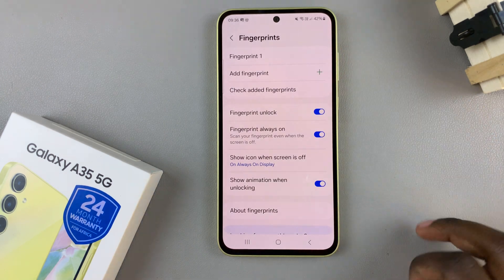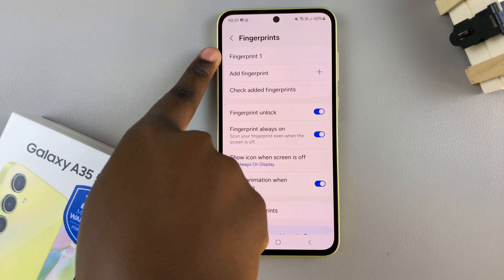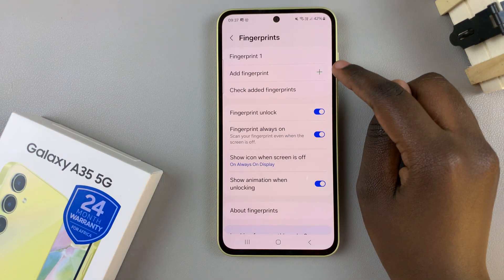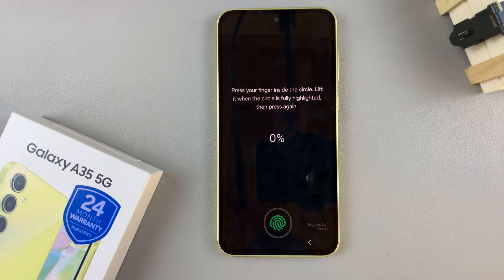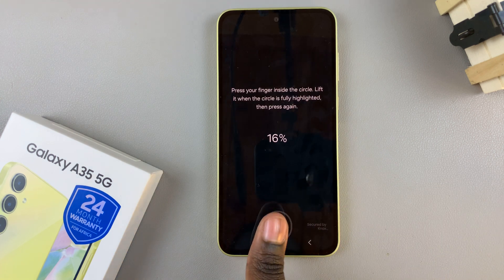In your fingerprint settings you should see the fingerprint you've already registered to your device, and underneath it an option labeled Add Fingerprint. Tap on Add Fingerprint, then select Register to start adding it to your device, and put your finger on the scanner.